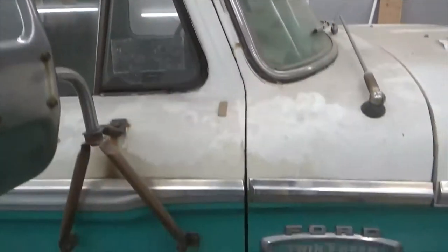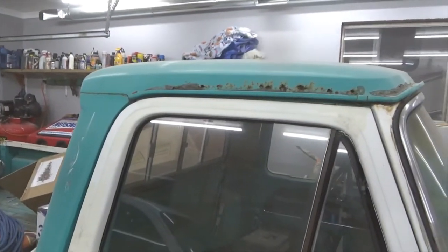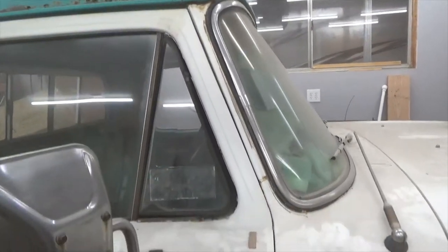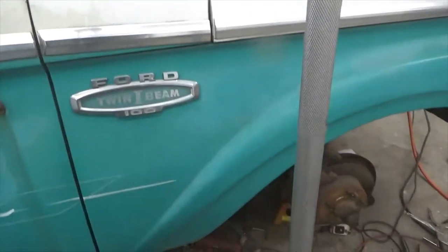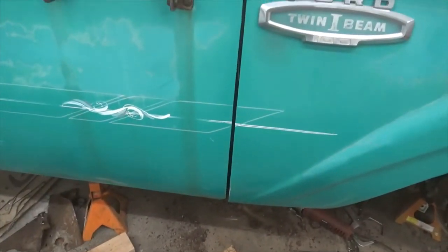Get the floor and the cab all sealed up and then I can start on this roof - that's going to be the fun one. At least you won't be laying on your back underneath. I've got to pull this fender off and get in and do some repair. There's some repair to the rocker and the A-pillar. That will be another video.